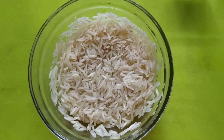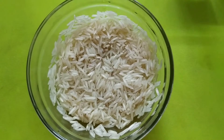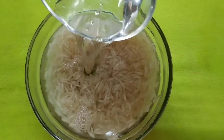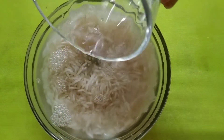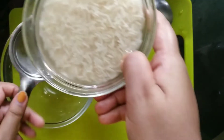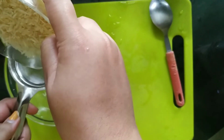Let's get started. Let's eat 30 minutes of the sauce. Let's do it.